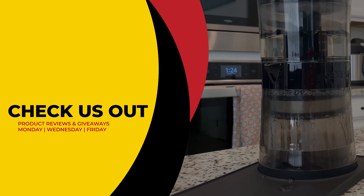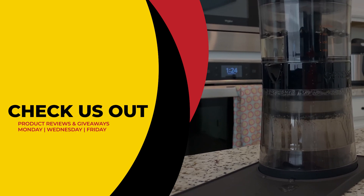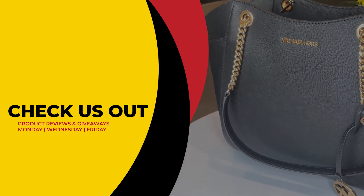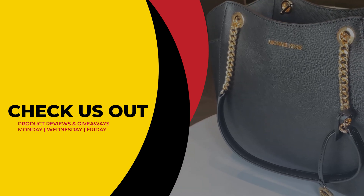This has been Review To You, where we review and give to you for free. From Matt and Gary, see you guys next time.